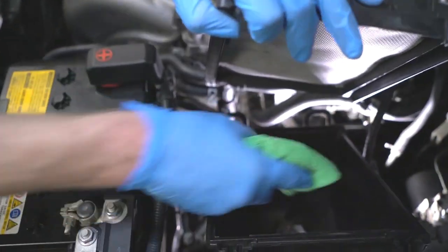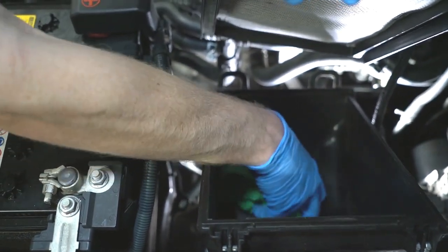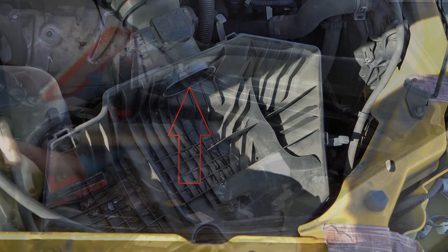Before you put the new filter in, use a damp cloth to clean bugs, leaves, and dust out of the housing — or even better, use a vacuum cleaner. Be sure to avoid getting anything into the intake duct, because from here it is a direct path into the engine.